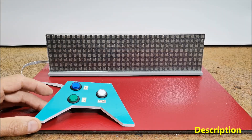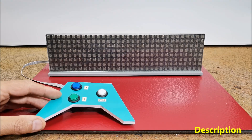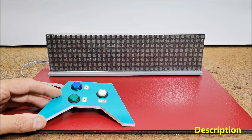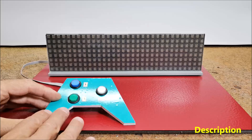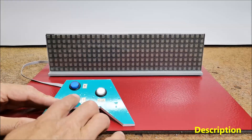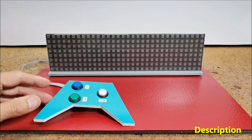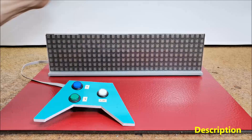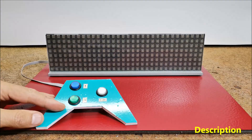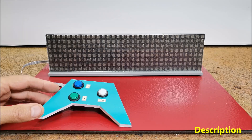Hello. Arcade games are fast-paced, simple-to-play video games where the goal is usually to get a higher score, not complete a story. In this type of game you are always doing something — shooting, jumping, etc. — often using a joystick with 1 to 3 buttons. From one of my previous projects, I have an 8x32 matrix with WS-2812B LEDs, so I decided to make a simple horizontal shooting game on it.